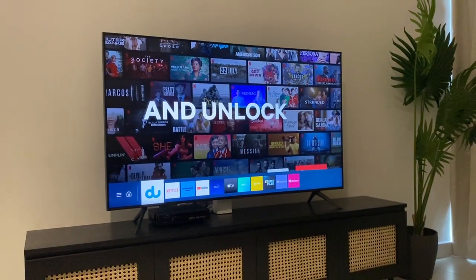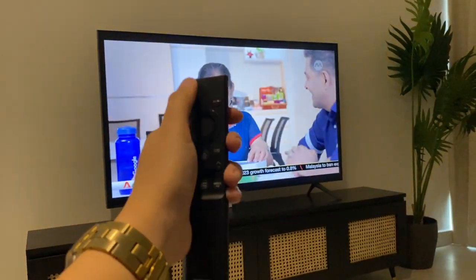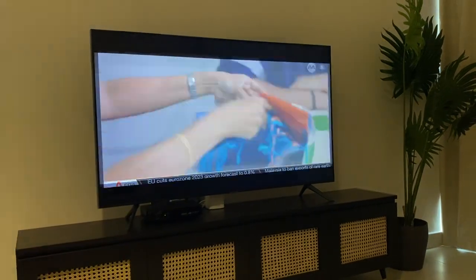Click through and you're back to TV channels. To turn off, press this power button and the TV will turn off.